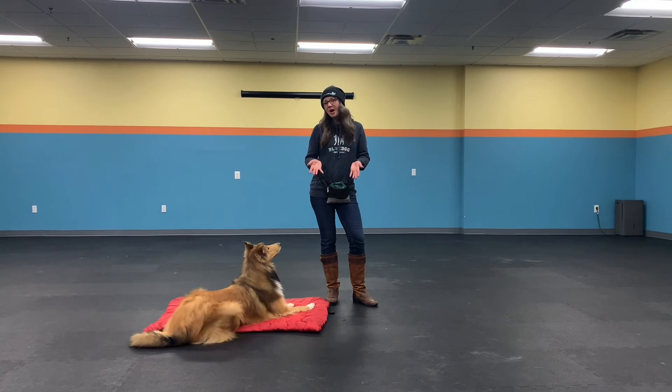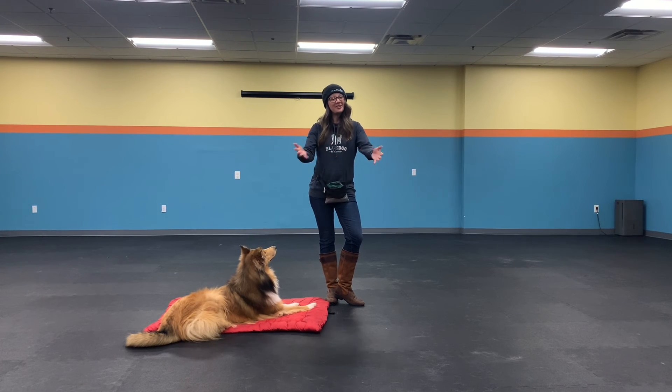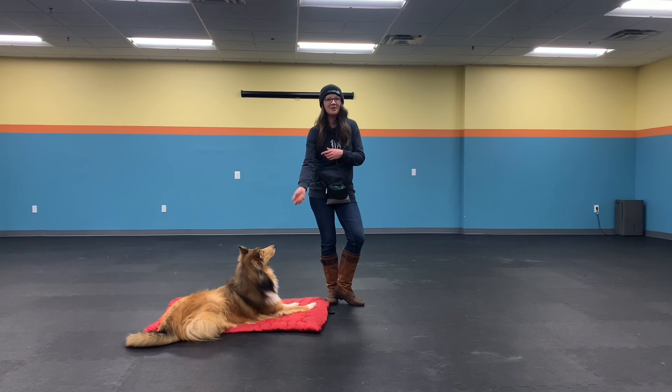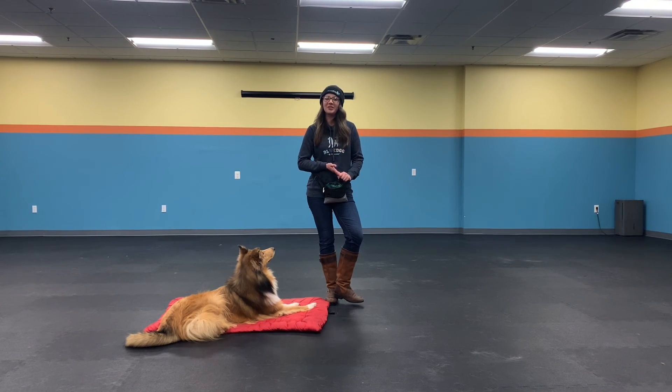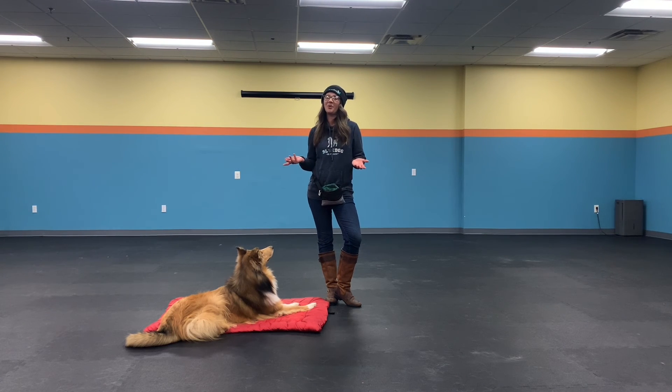Your dog walker is going to be using the 1-2-3 game. They'll use it when they enter the house to help calm your dog down so they're not jumping all over them — I enter the house, I start counting, you get treats, it creates a nice calm behavior. They're also going to use it to help your dog walk nicely on the leash and to help them handle distractions while out on walks.